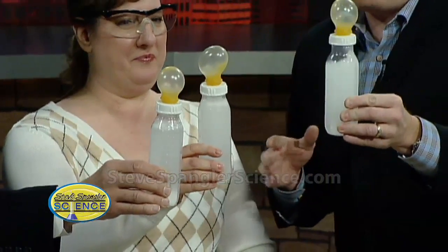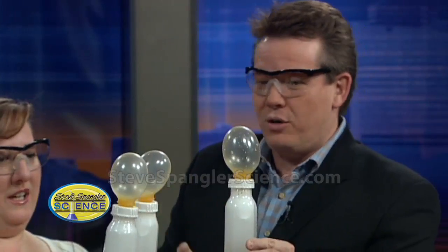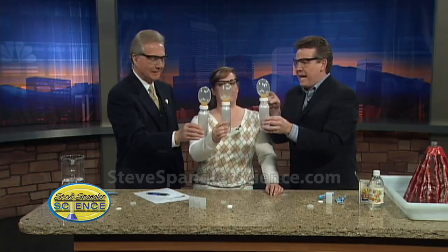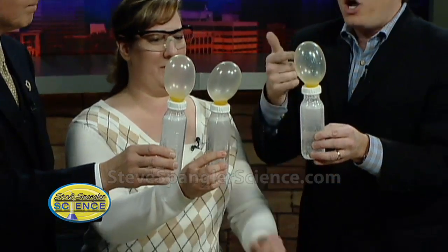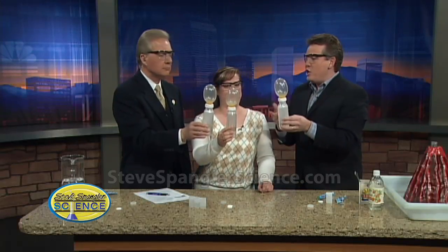Now this is a great example that Don Herbert shared with me many years ago — this is a great example of the G-Wiz overtaking the content. This is a really cool demonstration to do, but it's not a science project. Kids today have no idea what a baby bottle nipple without a hole is. Back in the 1950s and 60s, they were common — moms had to make their own hole in the nipple. Cool activity, but not a science fair project.